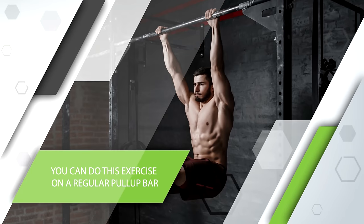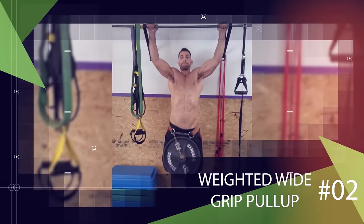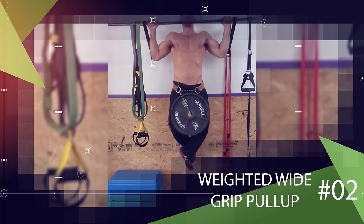Keep in mind you can do this exercise on a regular pull-up bar, but if you want an even greater challenge, use the TRX straps or use rings. Next is by far my favorite variation, the weighted wide grip pull-up.